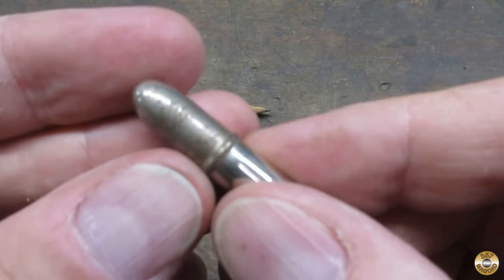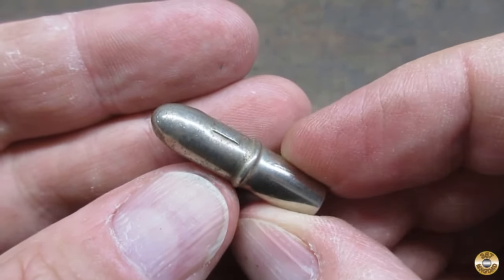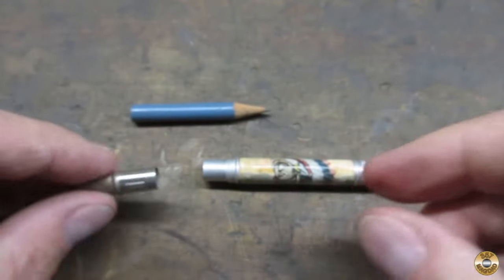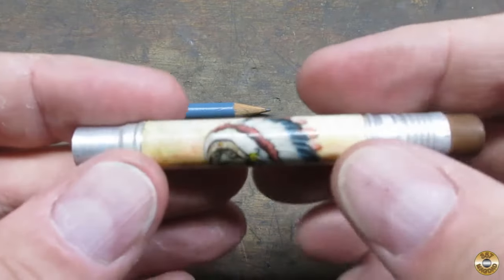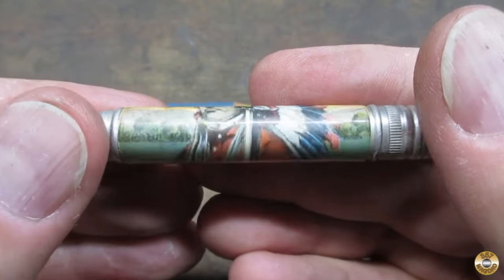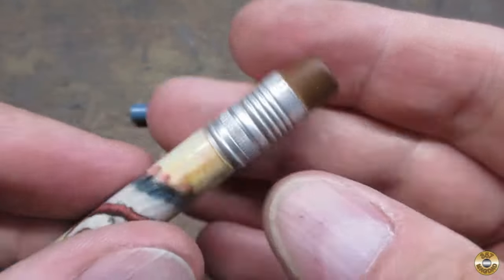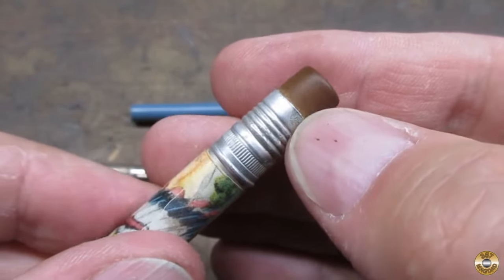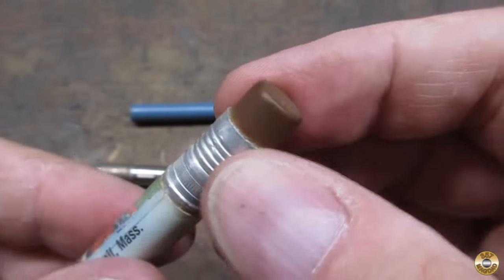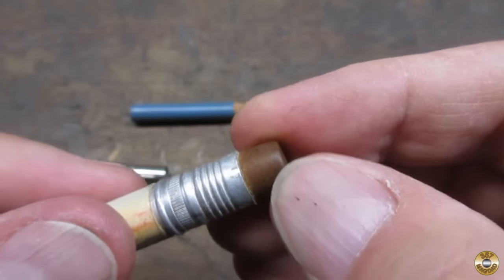The cap had some corrosion. This one had an aluminum tube and the artwork looked like it was in good shape. There was some corrosion around the eraser, and the eraser was petrified — it was hard as a rock.